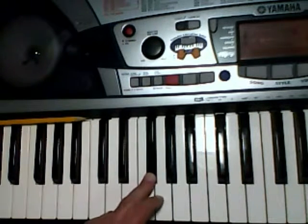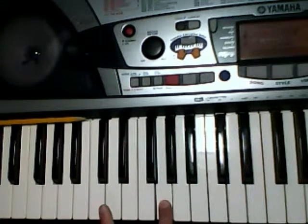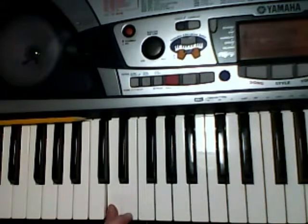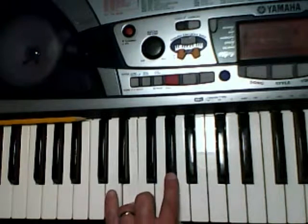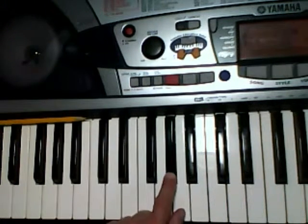We're going to go 3, 2, 1, 2, 5, 4, 2. You're on the G sharp there. 2, 1.